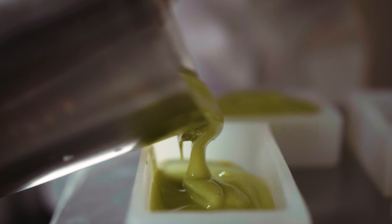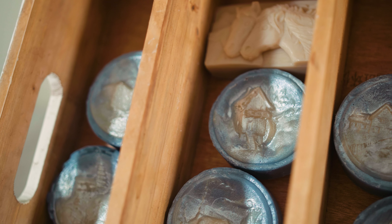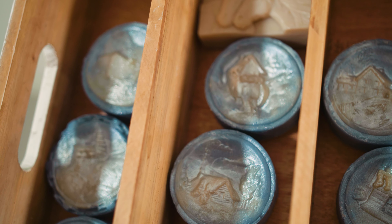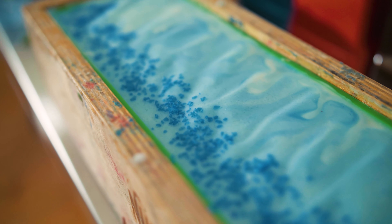Sometimes I order individual molds from Poland — because I'm from Poland — and I support Polish artists who make wonderful individual molds. Sometimes I make my own. Most typically, I use soap molds in a large loaf where I can then cut it.